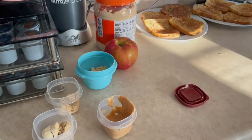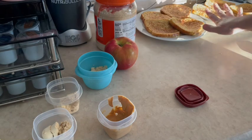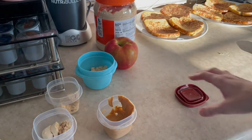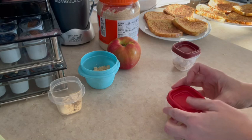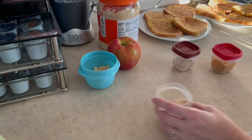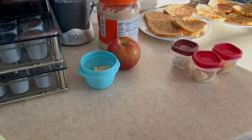That's it for my meal prep this week — I'm super excited about all my choices. My rice is still cooling on the stove, my French toast is back here cooling, and my peanut butter is ready to go for the week. Thanks for watching and coming along on another weekly meal prep. Don't forget to leave me some comments below, give me a thumbs up, and we'll see you next time!